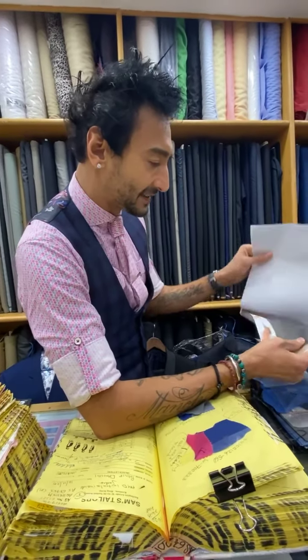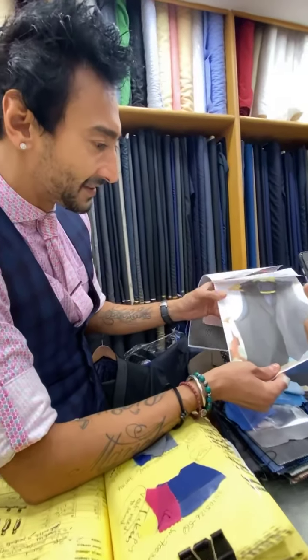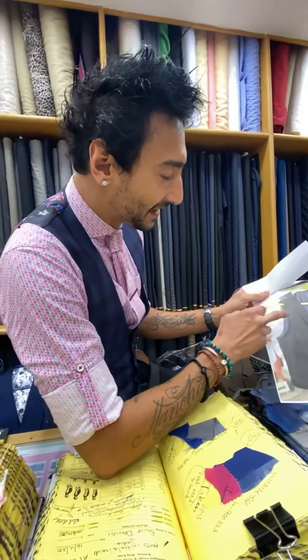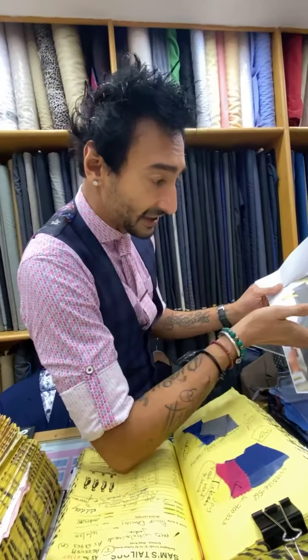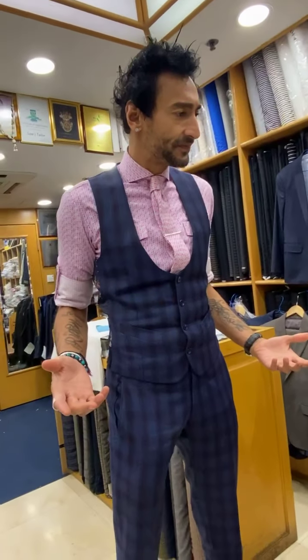And the vest — like this, yes. I love it, it's you, it's unique. I never change my dress. Your vest is unique to you — that's great.